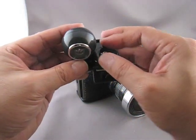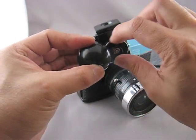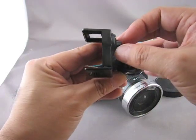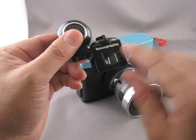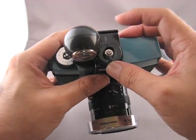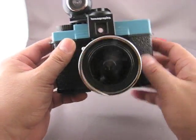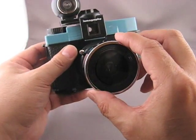Next, to mount the viewfinder, there's a little knob on the top. You turn the knob and that opens up the clamp. The lomography logo goes on the front. Once you position that over the front, you rotate the knob on the top clockwise a quarter turn. And there you go.